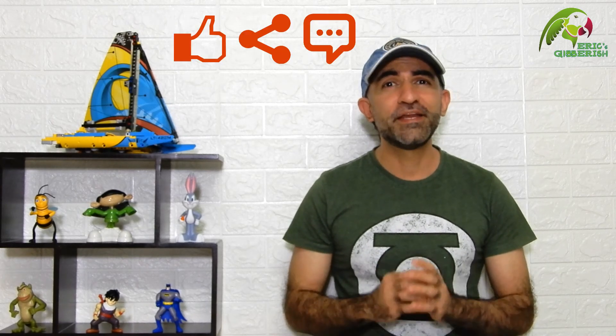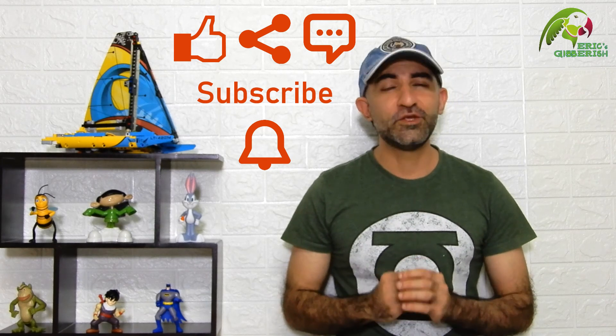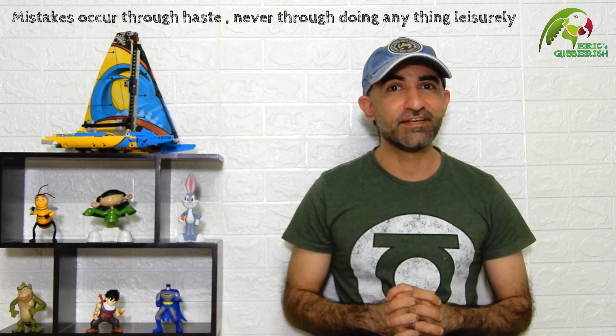Alright, that's all there is for this video. Hope you found it informative and helpful. If yes, then please don't forget to like, share, comment, and most importantly subscribe to get notifications for my newest uploads. If you have any questions or suggestions about this video, drop them in the comment section below, and always remember: mistakes occur through haste, never through doing anything leisurely. Thanks for watching — I am Eric, until my next gibberish, take care.